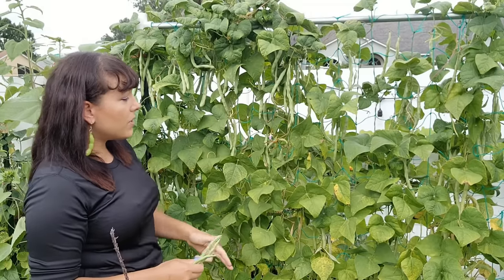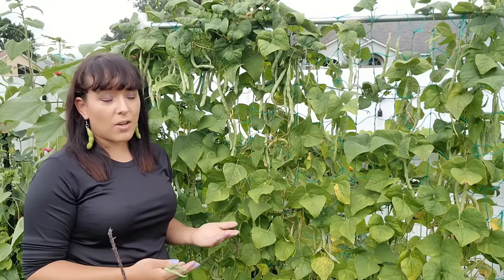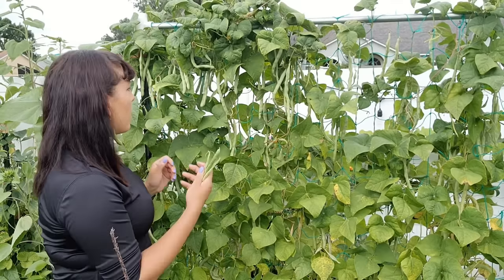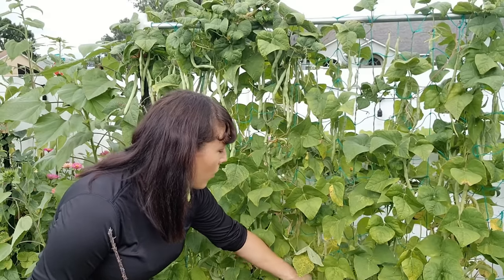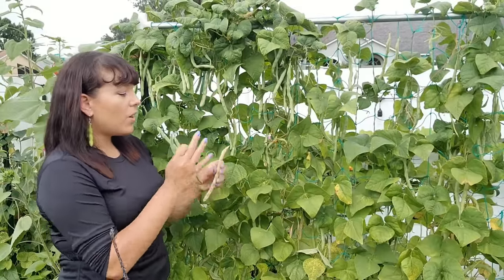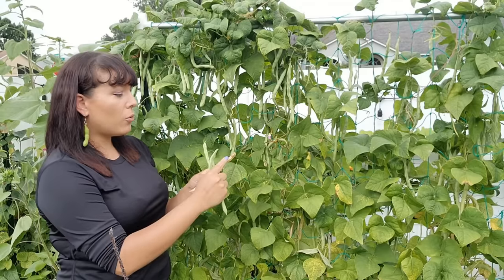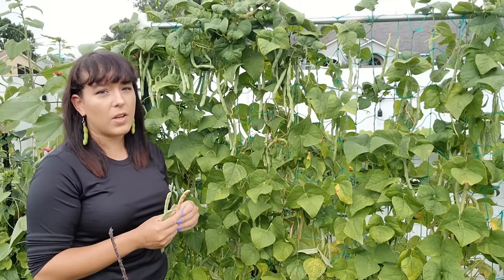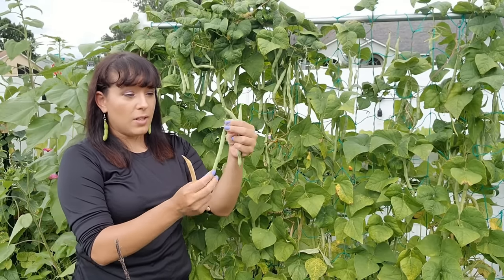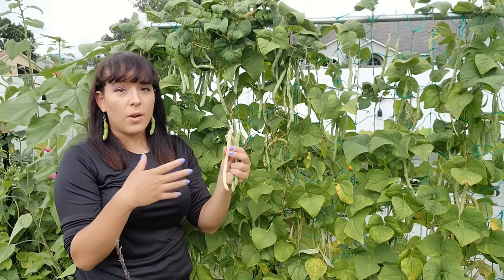Frequently harvesting your green beans is important because if you allow the plants to go to seed it signals to the plant that it's the end of its life cycle and it can finally die. If you decide to let it go and collect seeds, allow the pods to completely dry out on the vine — they'll turn brown and papery. Try to harvest them on a nice dry day because rain can cause mold growth on the pods and compromise the seeds inside. Many green bean varieties can actually be harvested in two different stages: the pod stage where you eat the entire thing like a green bean, or you can let the pods dry out and harvest the seeds inside to have dried or shelling beans.